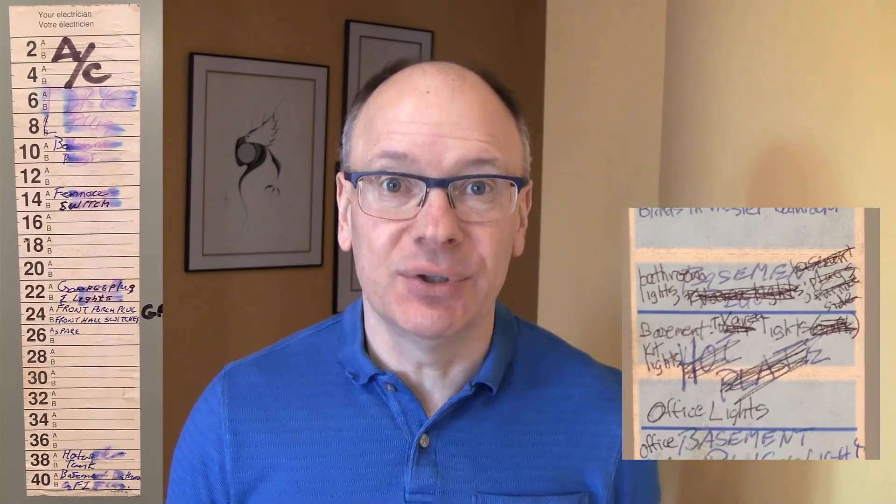To safely work on electrical projects in your home, you'll need to be able to turn off circuits at the breaker panel. But how do you do that when the breaker panel is not labeled at all or poorly labeled? It's Dave from Upgrade Your Home DIY, and I have felt the frustration you've felt trying to figure out which breaker to turn off. In this video, I'm going to show you how to identify the breaker for any outlet or light in your home without having to switch every breaker on and off and reset the microwave clock again and again.